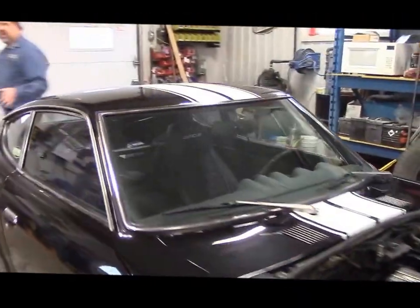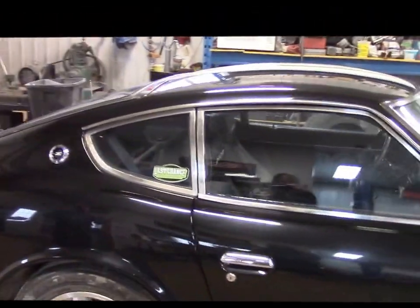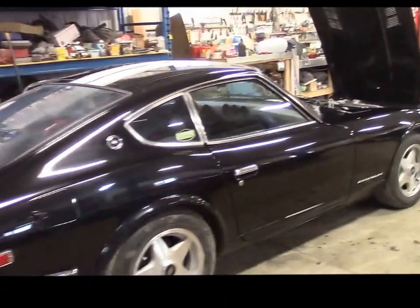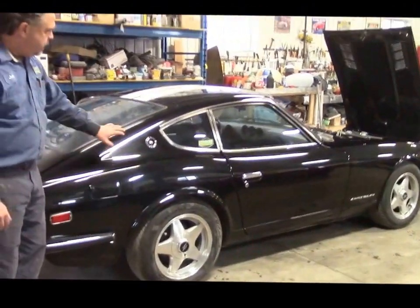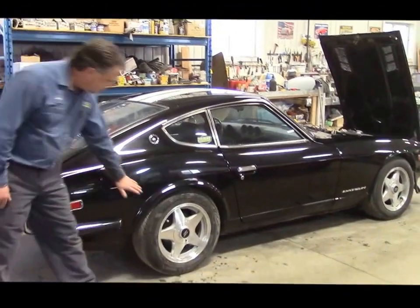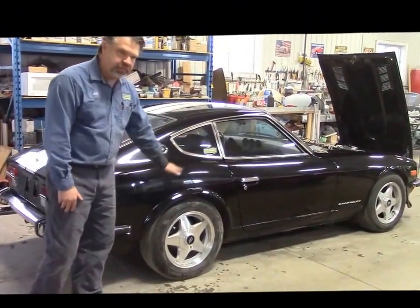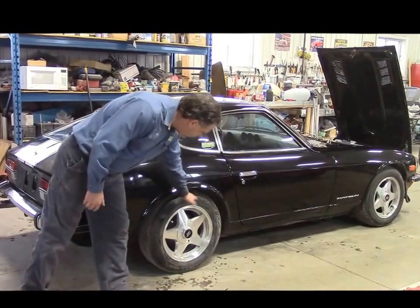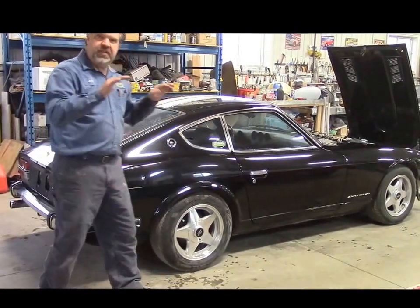Once again you'll see the stance on the passenger side. The body is basically unmodified — a lot of people will change things like the flares and the lines of the quarter panel, but it's such a beautiful body line that we left it as original. The gap between the top of the tire has plenty of clearance, but the lowered springs just give it a nicer stance.